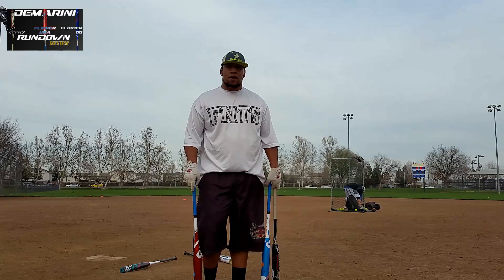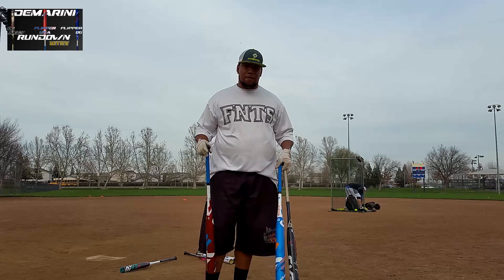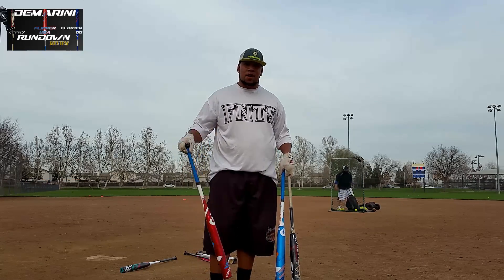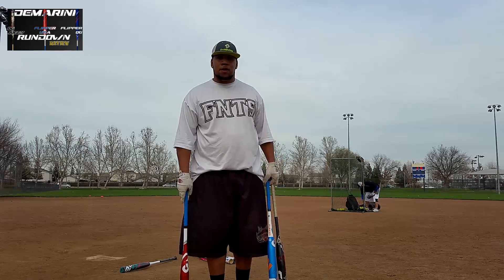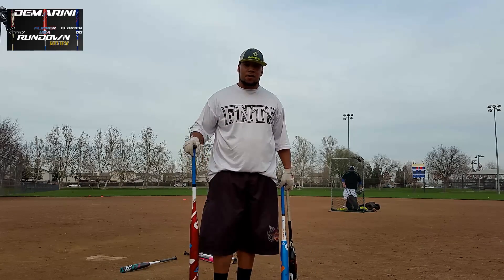We're out here at Wackford, Elk Grove, California. I'm going to be comparing the 2016 Juggie, OG Flipper, and the ASA Flipper this year. For all you ASA gamers, I'm going to put 10 swings on all three of them — about 30 to 40 swings on all the bats, pretty new still. I'm going to compare the alloy and composite handles and see what they got for ASA this year.